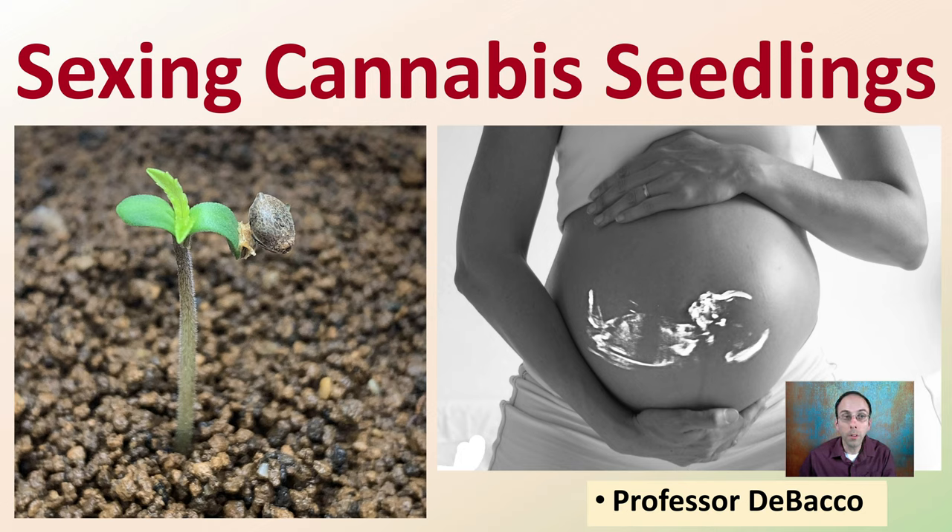Welcome to this DeBacco University video. Here we're going to be looking at sexing cannabis seedlings. When you grow plants from seeds that are dioecious, they could be male or female. How do you determine whether you have a male plant or a female plant? Because a lot of times that could determine, if you're looking for cannabinoids, whether you want to keep that plant or discard that plant.